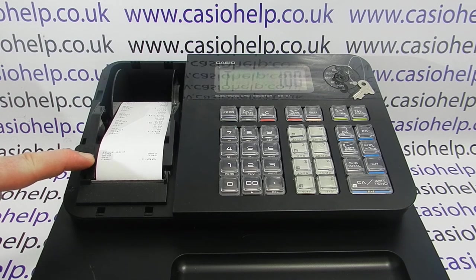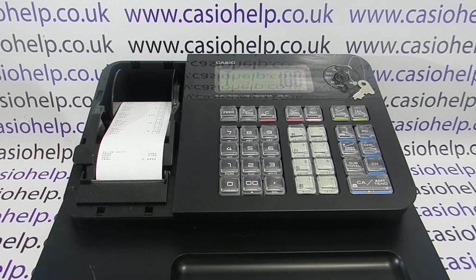Instead of using that much paper for the transaction, we've now got the condensed print. It's still showing the amounts and the date if not the time, but it's basically the maximum way of saving paper on the SEG1. For more information on using Casio cash registers, please visit casiohelp.co.uk.